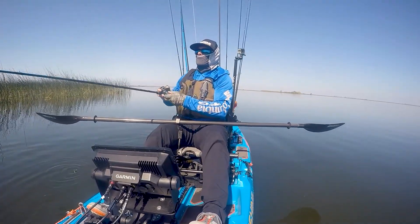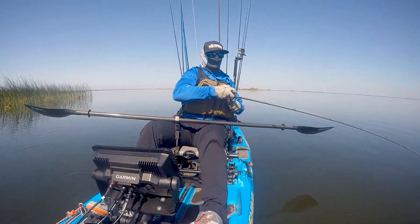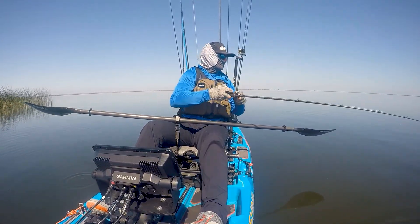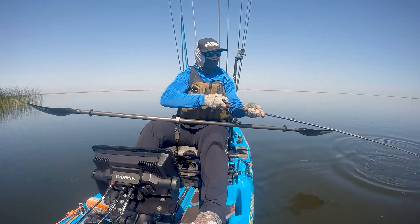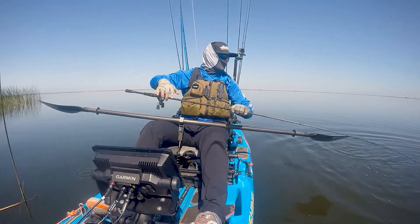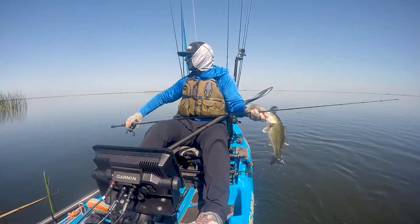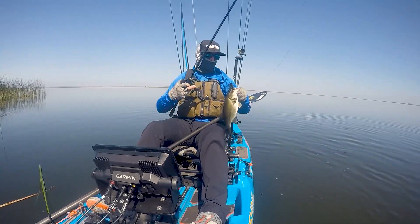I like throwing the swim jig because it's compact. It comes through cover extremely well. That's one of the downsides to a spinnerbait or a chatterbait — when you're throwing it around grass, or tules, or lily pads, a lot of times it gets hung up a lot more easily than a swim jig does. So fishing the delta, for instance, with a lot of grass and tules, the more compact profile of a swim jig is very effective.